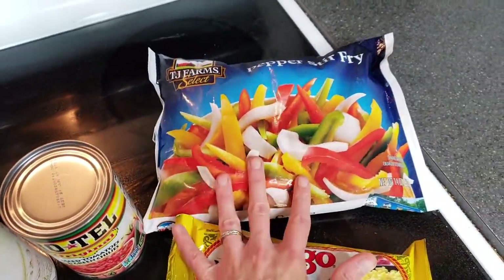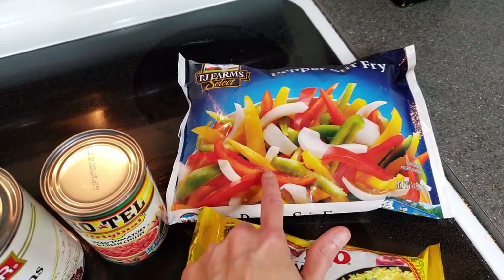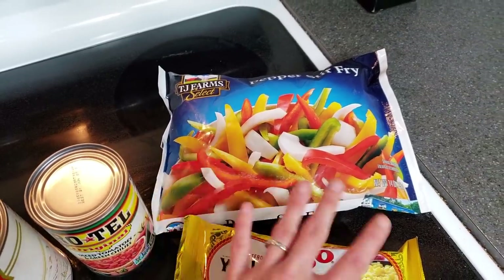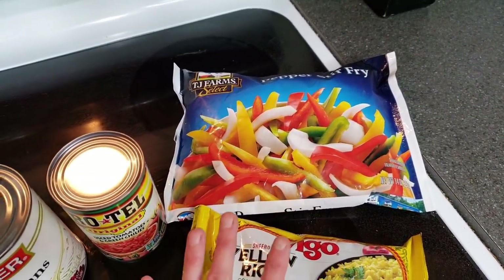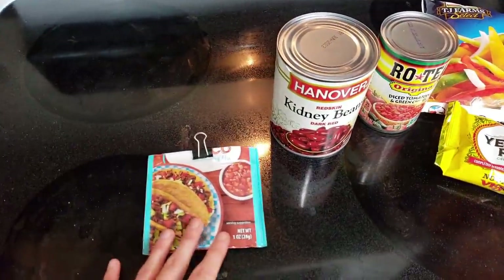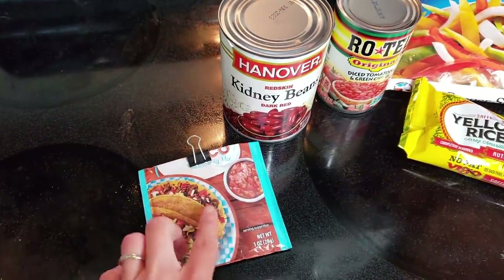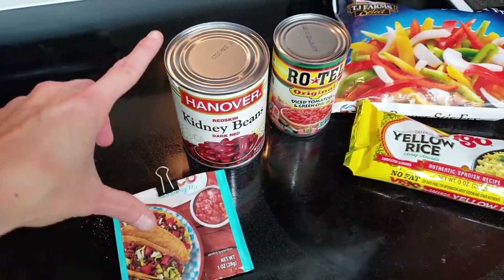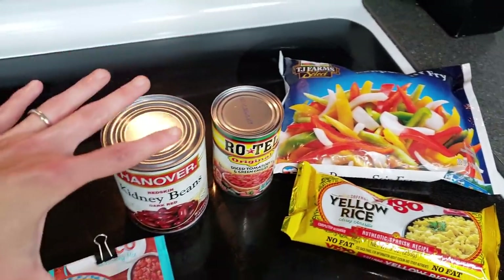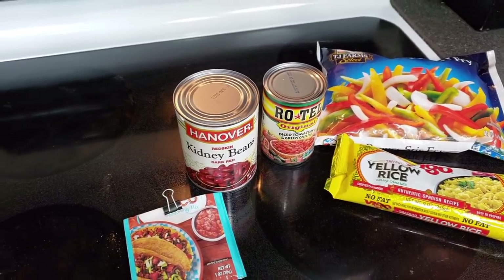As a little bit of vegetables, I bought the pepper stir fry. This is one of the only frozen vegetables that I like at Dollar Tree. I can't get into their broccoli, cauliflower, or California blend — I just do not like the taste and texture — but this is really good. Another thing you could buy at Dollar Tree is taco seasoning, though I already had some. I'll just pour it on the beans, tomatoes, peppers, and onions as they're cooking, and then the rice is going to go in a separate pot.